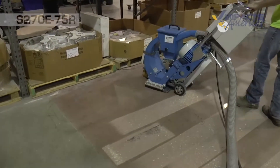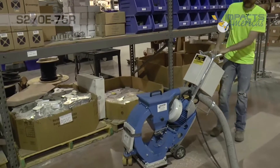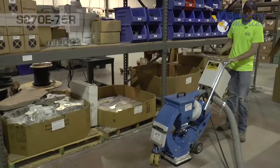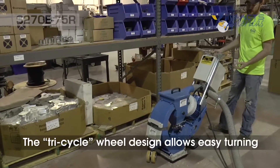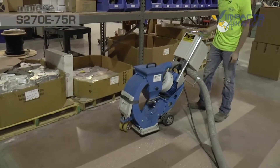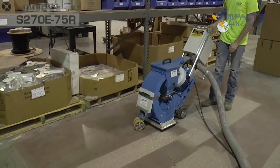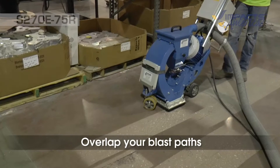What makes this machine unique is being a ten and a half inch blast machine — it's very compact as a forward walking machine and has the same wheel design as our 40R and the S210 with that front swivel caster. That makes it really easy to turn around and start the next pass. When we start our next pass we want to overlap our last pass by the width of the magnet.